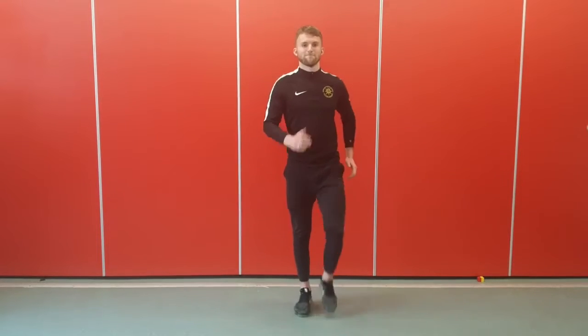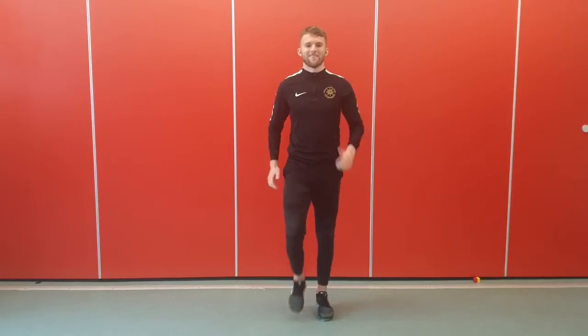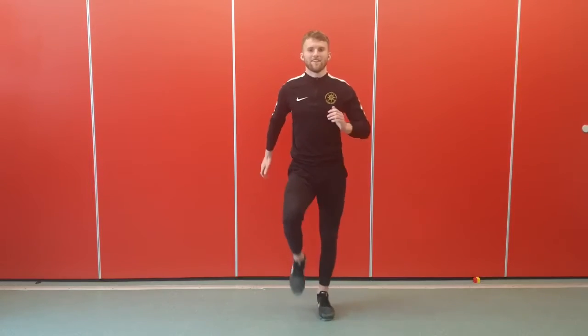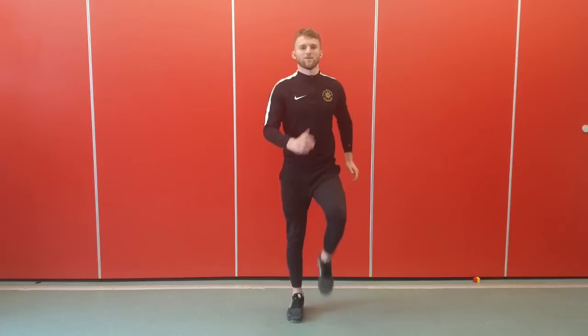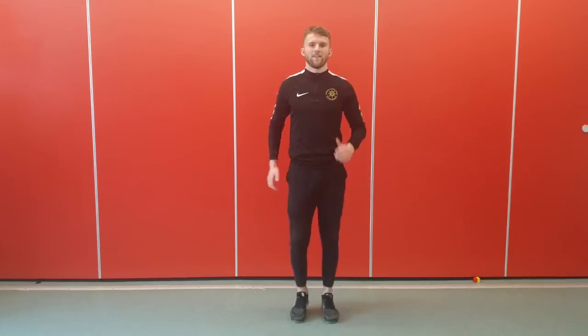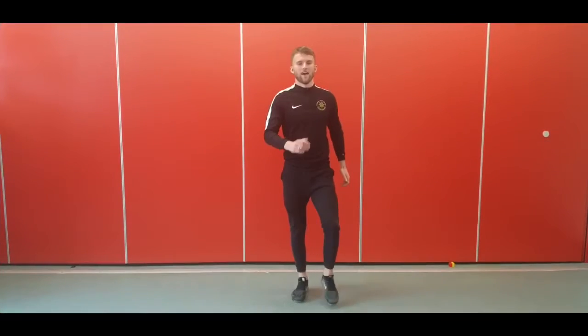We're going to be walking on the spot. Make sure you're moving your arms and your legs together, and then you have your rest.